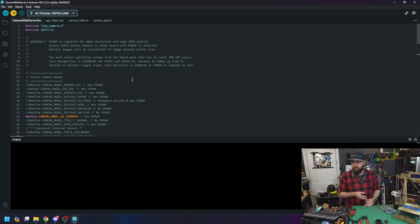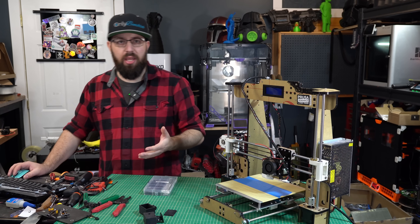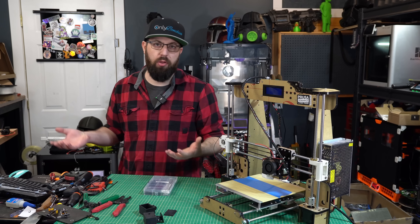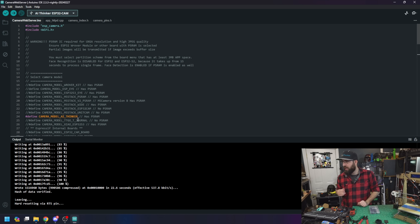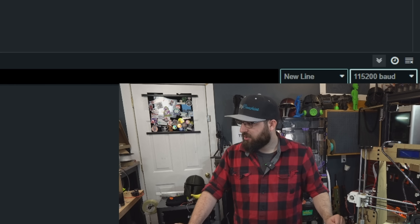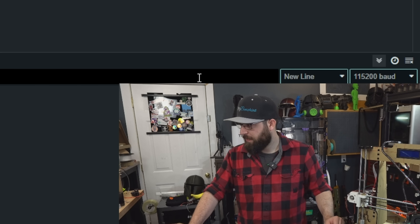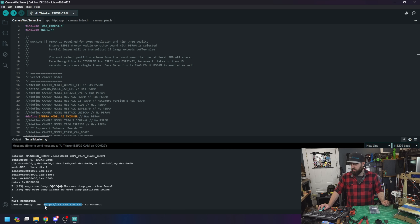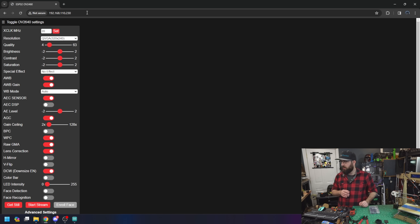Hit upload. It will first compile everything, and then upload to the ESP32 — make sure you don't disconnect it during this time or you risk corrupting it. After flashing, to find the IP address, go to Tools > Serial Monitor, select 115200 baud, then hit the reset button on the breakout board. The IP address will appear in the serial monitor. You can also find it through your router's web UI.